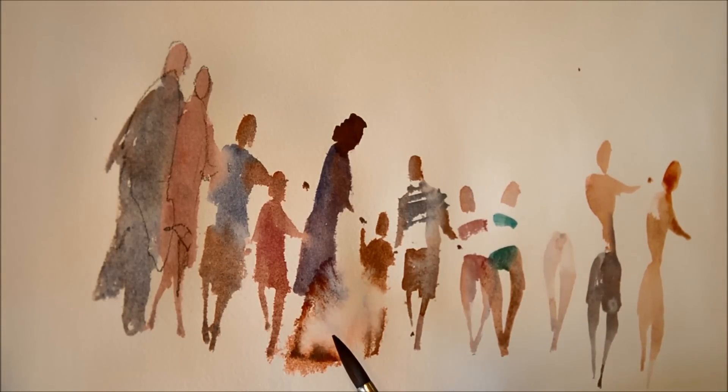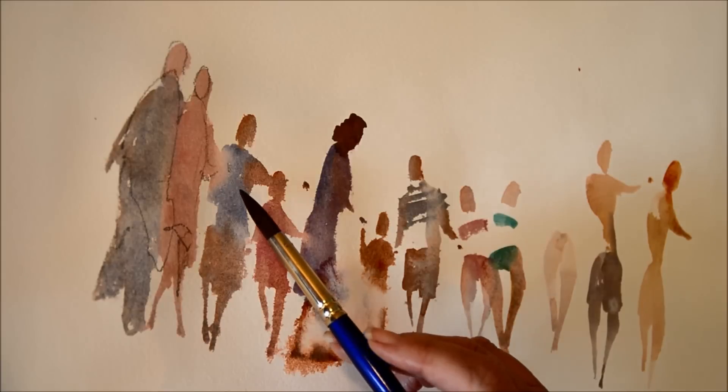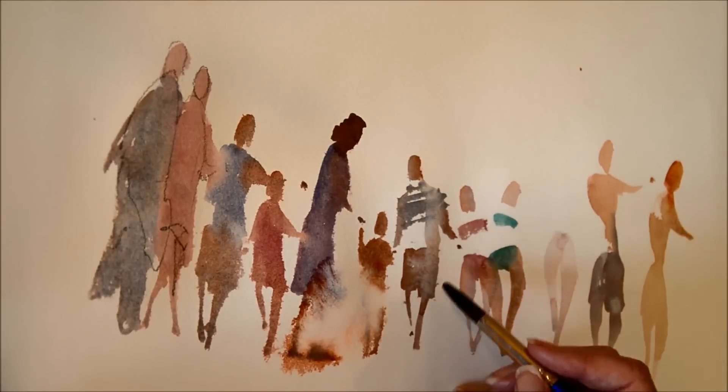What a tremendous variety of people in there that we get just by painting watercolour — there's children, there's grandmothers, more children, mother, more grandparents, kids at the beach. And I'm going to put some shadows in.